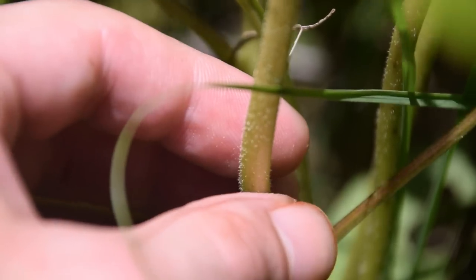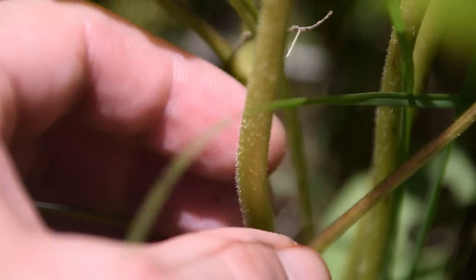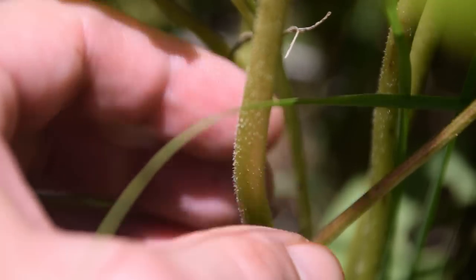To my knowledge, there's no plant that looks similar to Echinacea, so there's not any toxic look-alikes, which is a really good thing if you're wanting to use this plant for medicine.